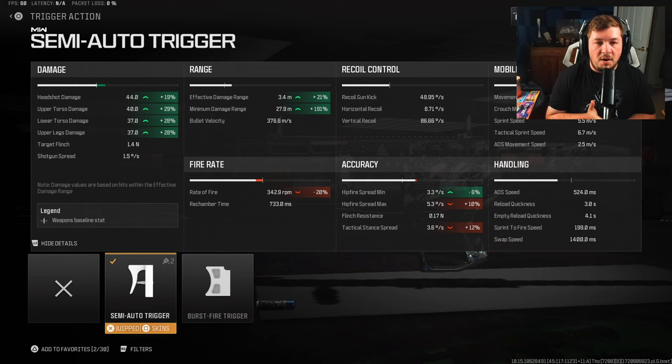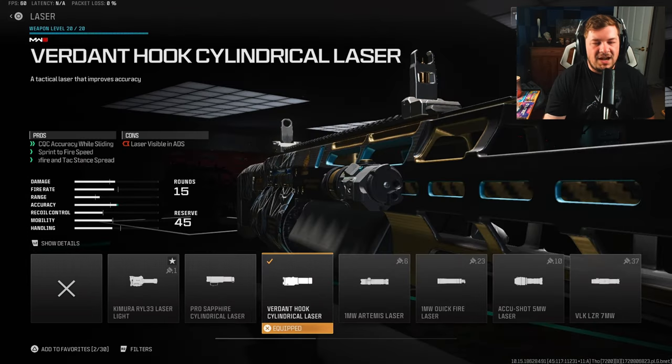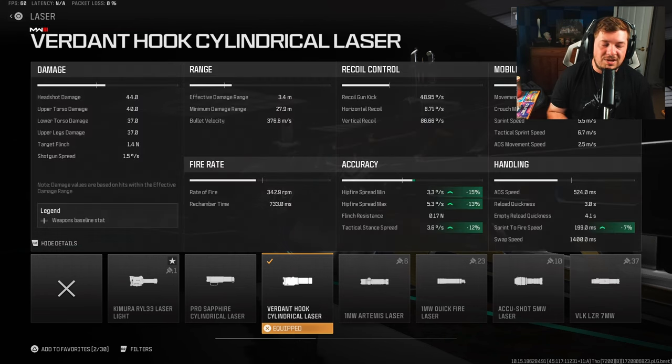The tradeoff is huge — you're getting massive increases across the board to your damage, and also 21% to the damage range. For the next attachment, the Verdant Hook Cylindrical Laser. The only downside is the laser is visible in ADS, but you're not going to be ADSing with it — you're only going to be hip firing. This laser sight gives you the biggest increase of 15% to the min and 13% to the max.